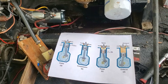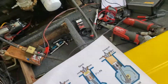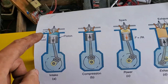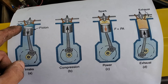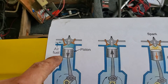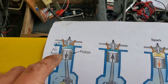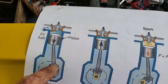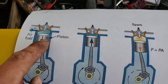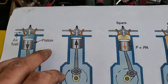Every engine that's a four-cycle engine — be it a four-cylinder, a V6, V8 — pretty much goes through the same principles. The intake valve opens, the piston draws down like a plunger, sucking in the fuel and air. As the crankshaft rotates around, it moves the piston up and down. The first cycle sucks in the air and fuel, and the piston goes down to the bottom.